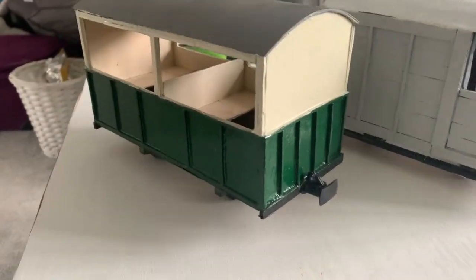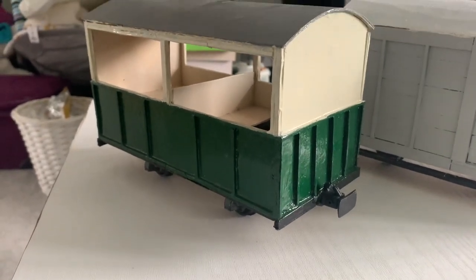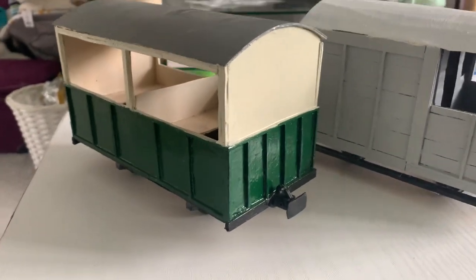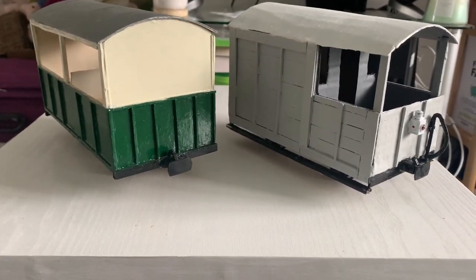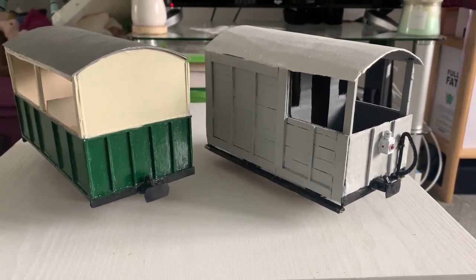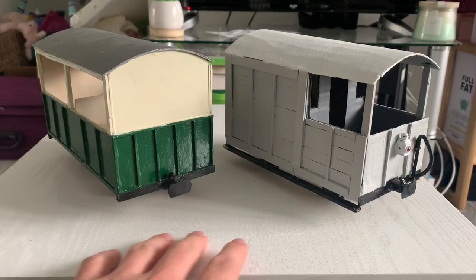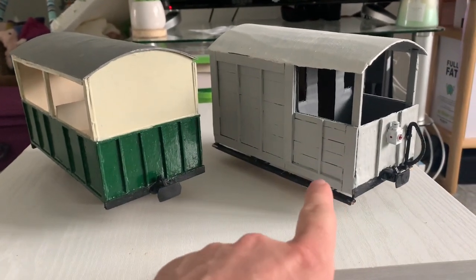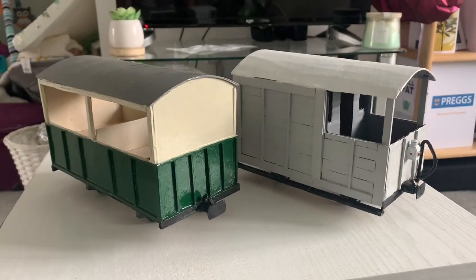Hi there everyone and welcome back to another Josh W video. This time it's not on the washing line — we are inside the house in the warm. The weather has deteriorated somewhat and I thought this would be a good opportunity to have a look at some of the rolling stock on the railway, specifically the scratch-built rolling stock. These two vehicles are both completely scratch-built, with the exception of the necessary fittings.